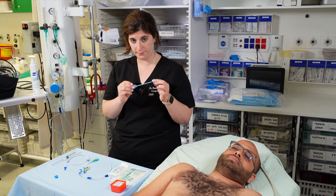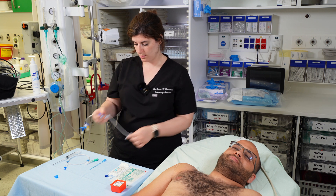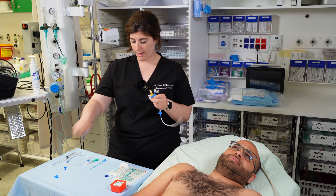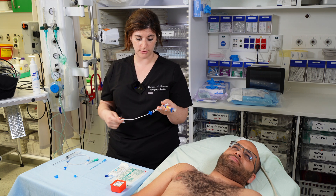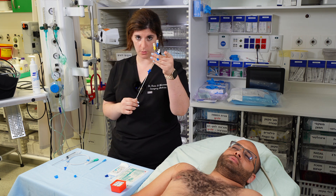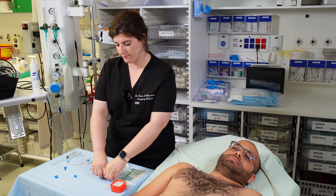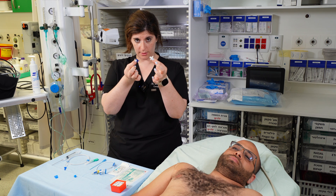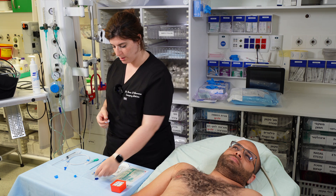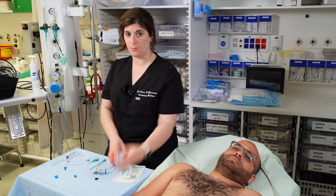Next to the wire, place your scalpel, then your dilator, then the triple lumen central line. Remove the white cap from the line — it's not always white, but it's always the shortest one — because that's where your wire will exit. You'll also have a holder for the line, a suture, a dressing, and a sharps container.